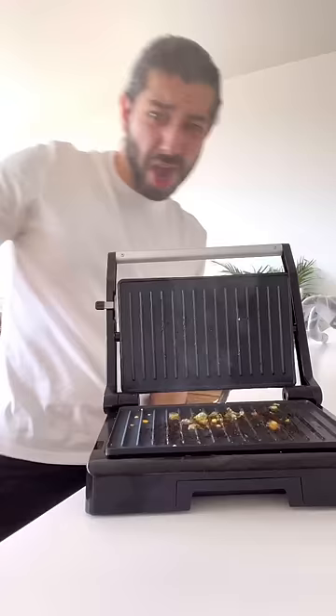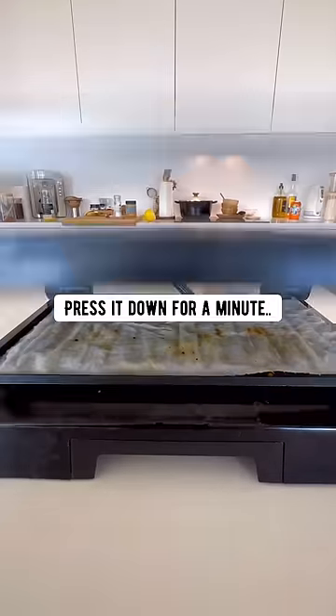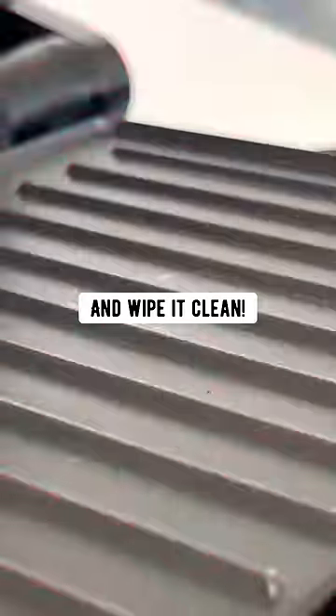When you're done using a panini maker, unplug it. Add some vinegar or lemon juice, put a wet paper towel on top, press it down for a minute, grab another paper towel and wipe it clean.